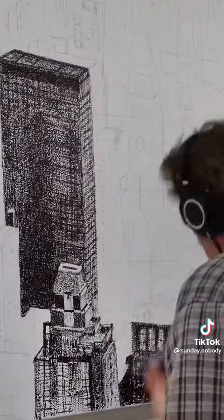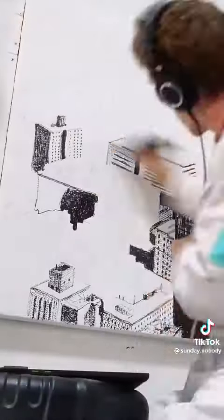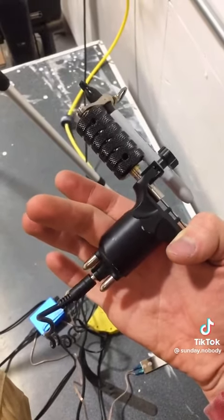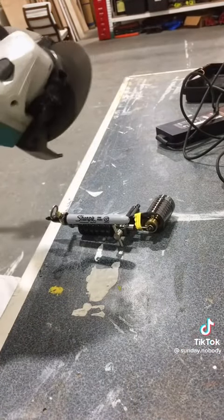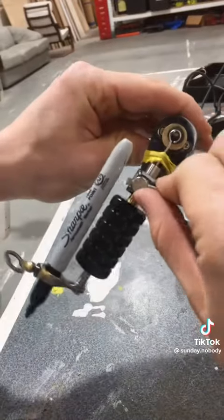The tattoo gun really helped things go faster. The first day I just got one building done, but then things started speeding up as I got more familiar. After about a month and a half of working on it, the motor on the tattoo gun blew out, so I got a second one and had to chop it up to make it fit.